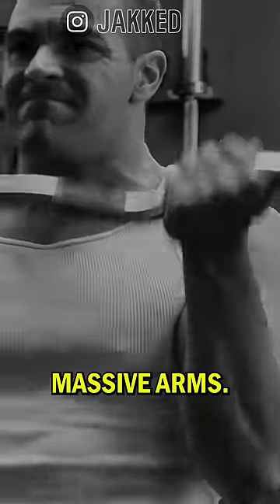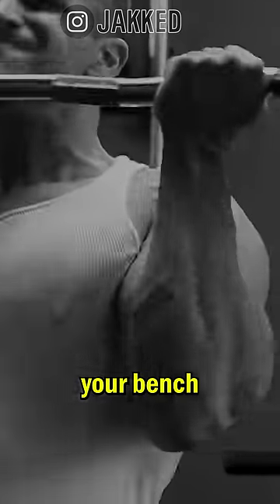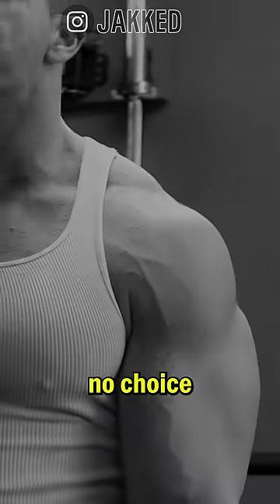I have a mantra when it comes to building massive arms: if you treat your arm training the same way you treat your squat, your bench, or your deadlift, your arms will have no choice but to grow.